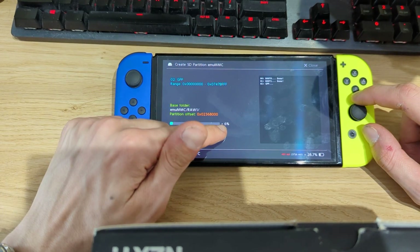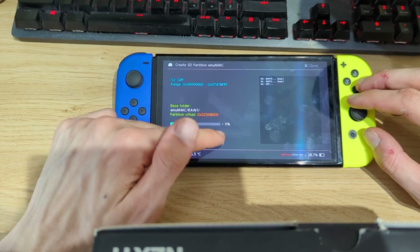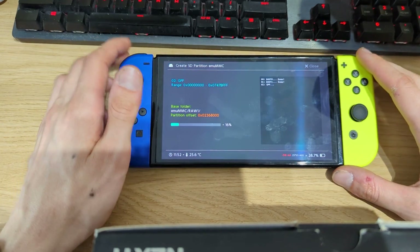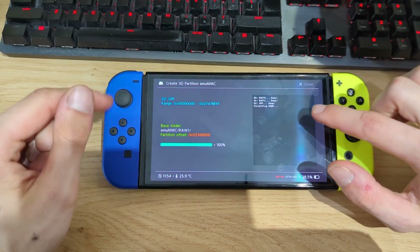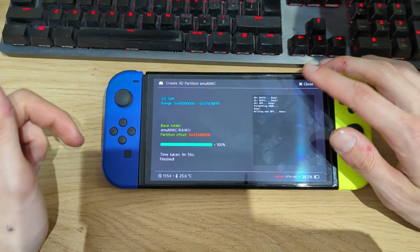Since I've only allocated an emuMMC partition of 12 gigs, this process goes really quickly. Depending on the speed and size of your microSD card it may be even faster. Once the process is done I will come back — it's almost done copying all the files. Done! It took 1 minute and 56 seconds, so not that long.